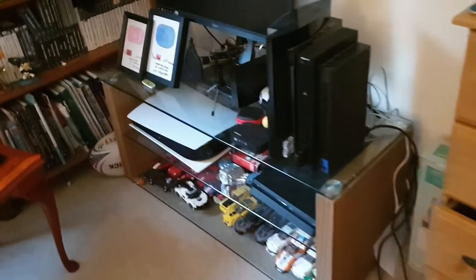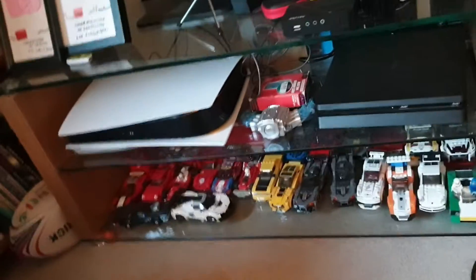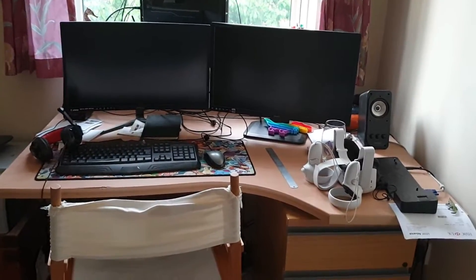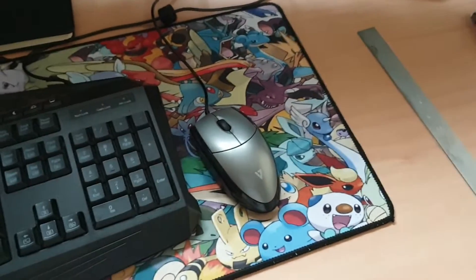That's basically the setup — actually wait, I'm forgetting one thing. I do have a PC. There is the PC. So we've got two monitors set up. I've got a pretty basic keyboard, a Pokemon mouse pad, and a headset. That mouse is just a spare because the other one's in my room. And I've got the big tower here — I don't know the specs at all.